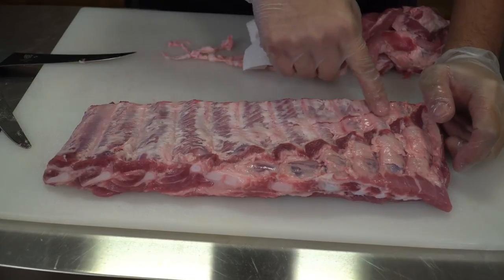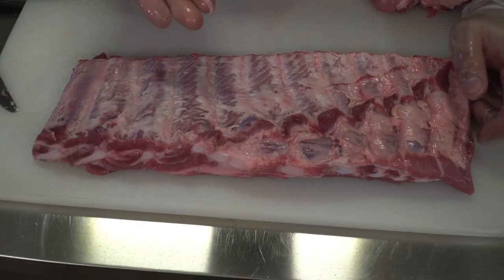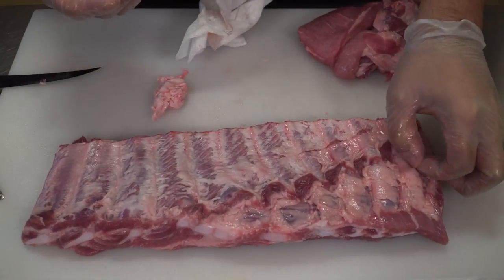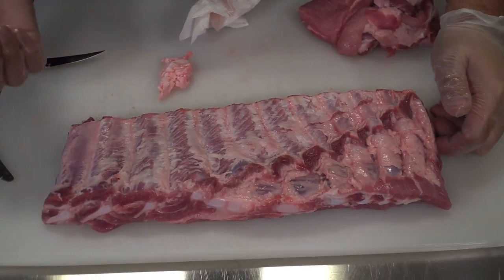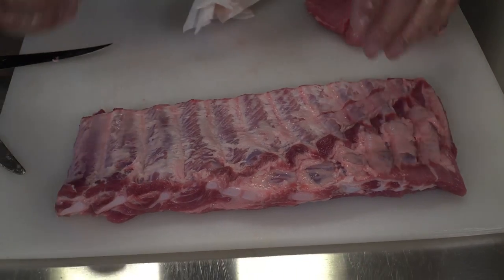You can see that now we're closer to the meat. This membrane isn't going to act as something that's going to stop the rub from penetrating the meat on the back. And honestly, for me, I'm okay with the rest. Like I said before, we're not at a competition. We're just trying to cook good food for our family and friends. So now let's go ahead and get to seasoning.